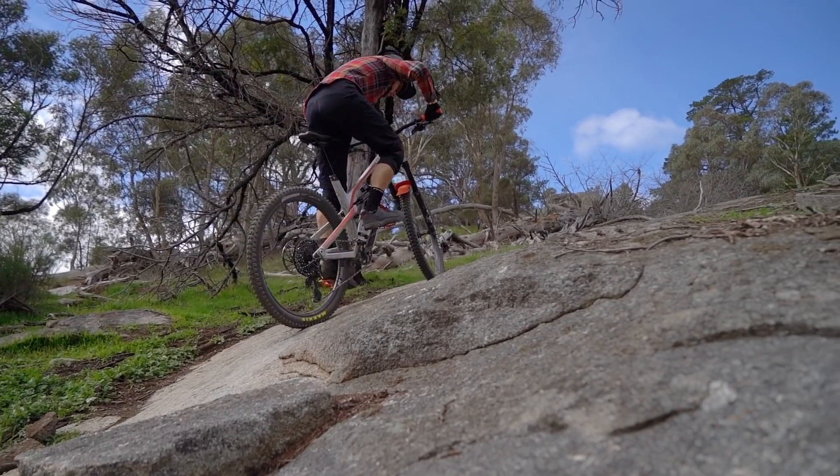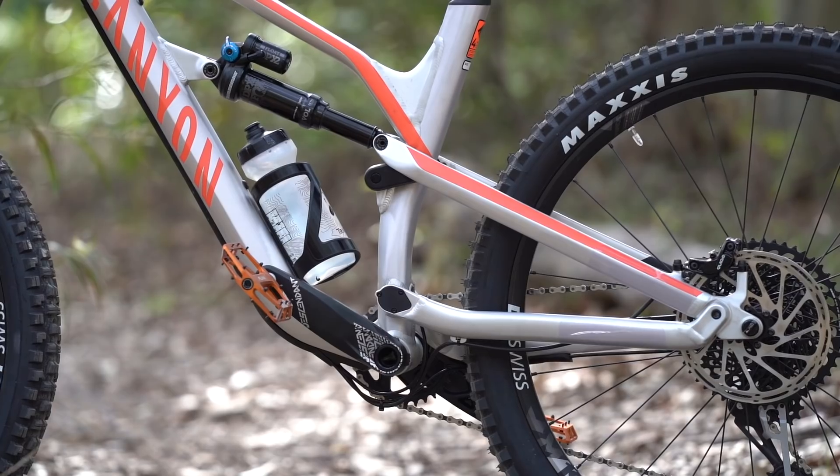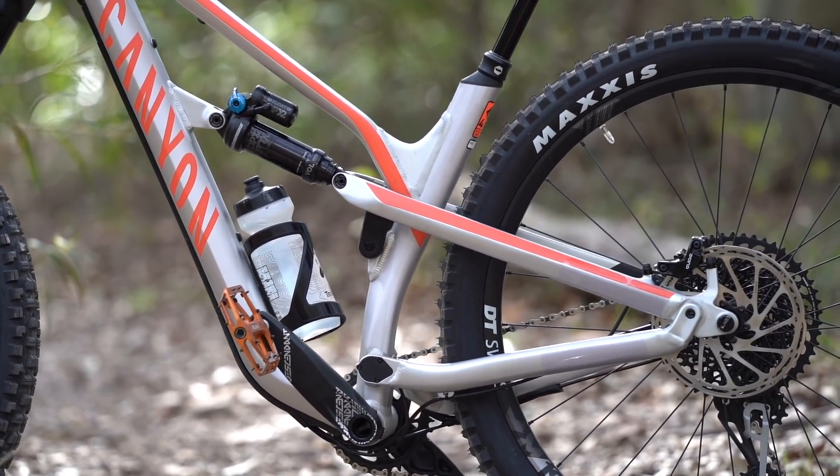Really for any extended climb, I was either in the medium or firm position just to give this bike a little bit more pedal efficiency, because out of the box it's not the most enthusiastic bike under pedaling. While 25% sag did improve pedaling performance on the Spectral, it did mean I came nowhere near to hitting full travel on the rear shock. The Spectral has quite a progressive suspension design.